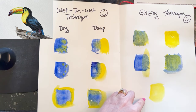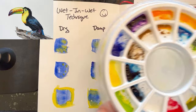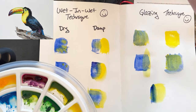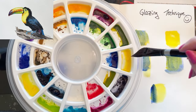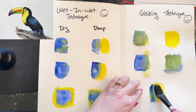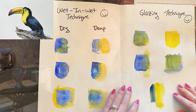Let's see what happens if we put blue on one side and yellow on the other side — a combination of glazing and wet-in-wet. We'll get yellow next to that and watch that color. So we're going to get a merging of the two colors and a layering of the two colors.